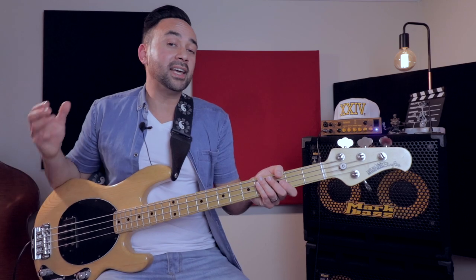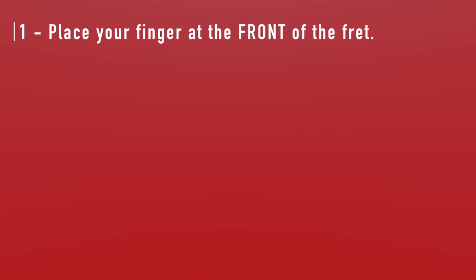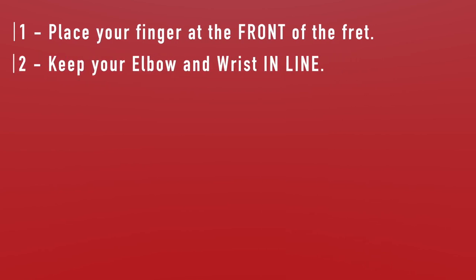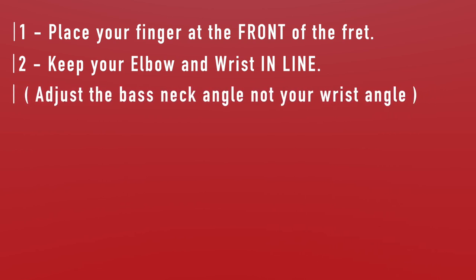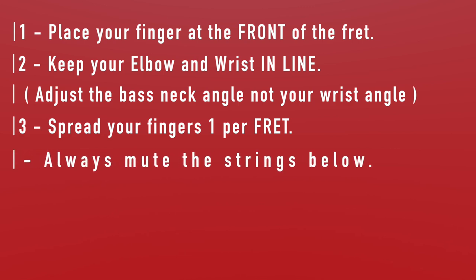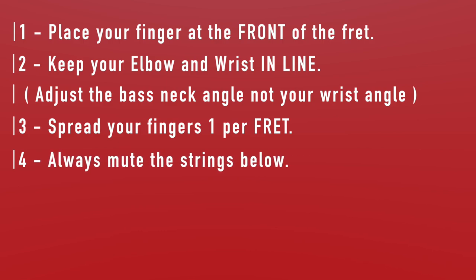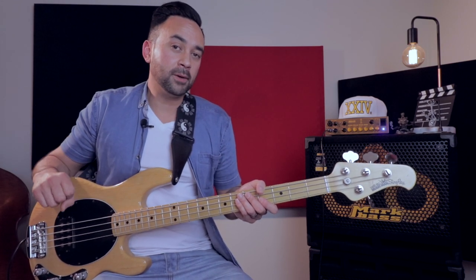To recap, here are the four things we talked about today. First, always put your finger at the front edge of the fret, just behind the fret line. Second, keep your elbow and wrist in a nice straight line at all times, then adjust the neck of your bass to suit your hand — don't adjust your wrist angle to suit your bass. Third, try to achieve a finger-per-fret stretch and get that nice V-shape between fingers one and four. Fourth, always make sure your left hand is muting the strings below the one you're currently playing.